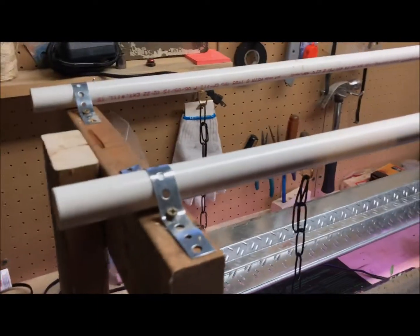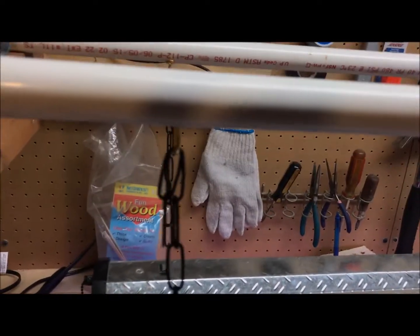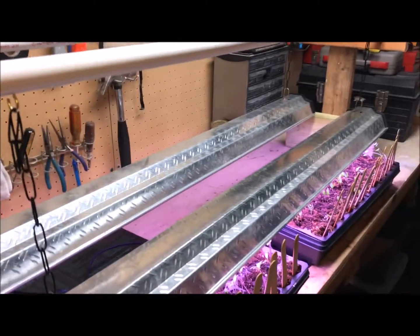I used one-inch PVC conduit, and this was part of my system when I was gardening on shelves. These PVC pieces are cut to handle the four-foot-long shop lights.